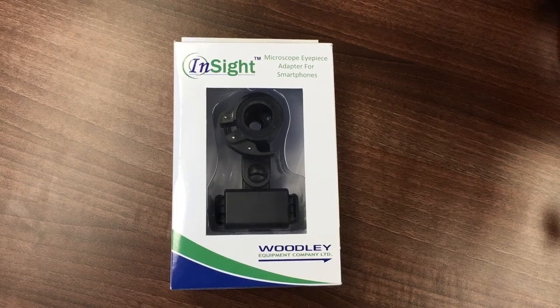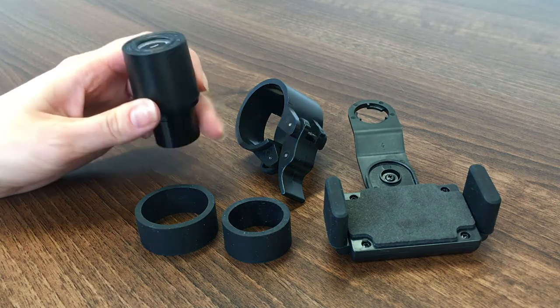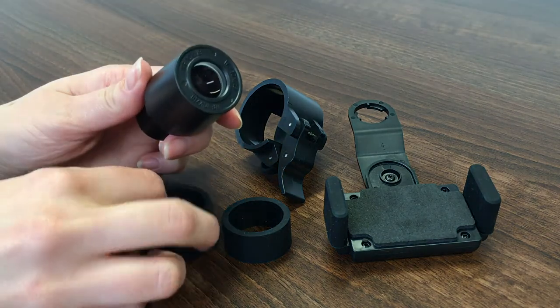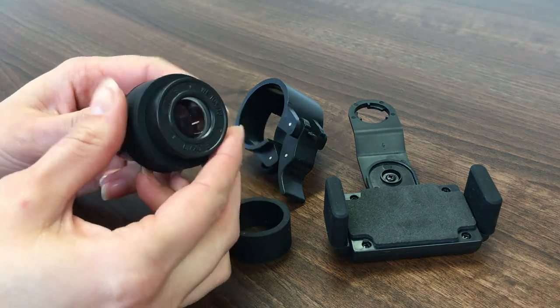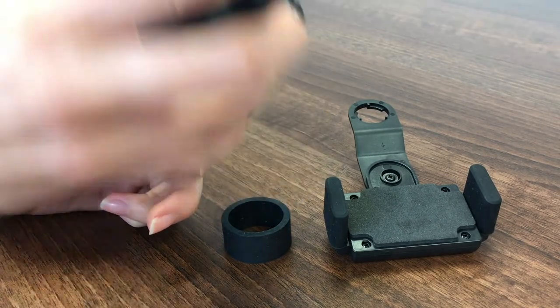It allows the attachment of a smartphone to the microscope's eyepiece so that a smartphone camera can be used to capture images and video down the microscope, as well as enabling real-time viewing. To use the microscope adapter, first remove any eyepiece cups which may be present and use the rubber bands provided to ensure a tight fit. It is usually best to place the bands halfway down the eyepiece as shown.